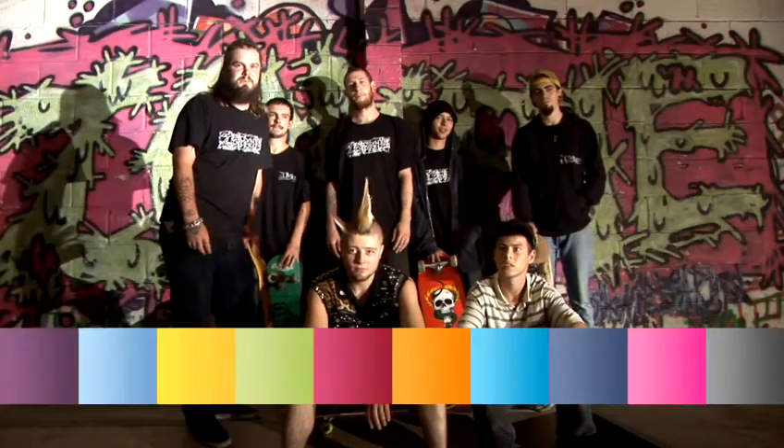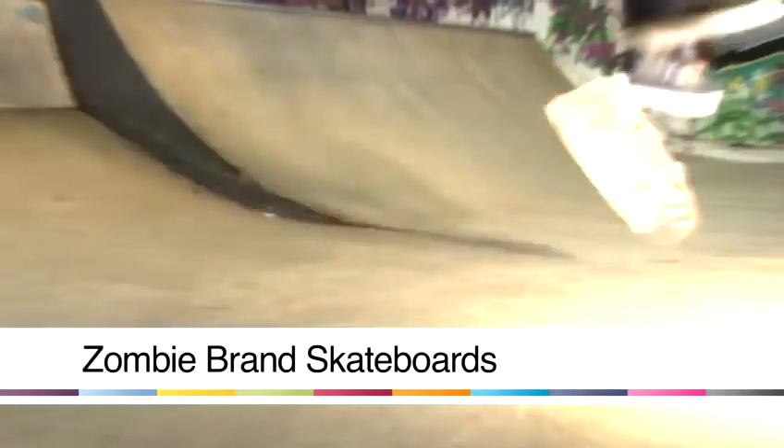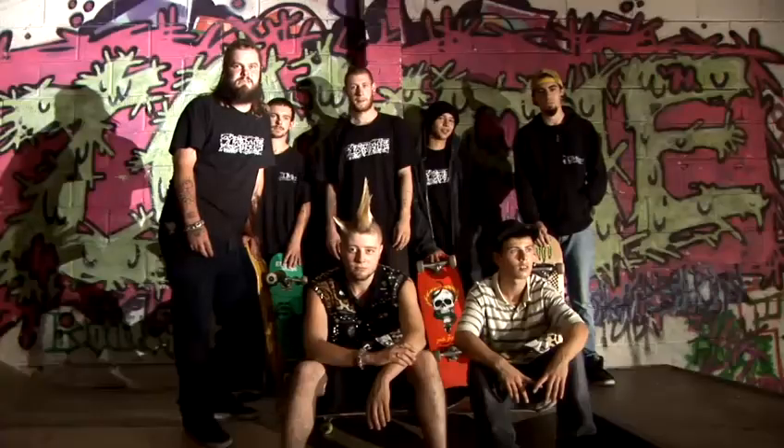Hi, I'm Fishboy from Zombie Brand Skateboards. I'm here with the rest of the team at the Zombieland Skatepark and we're going to run you through a few trick tips.